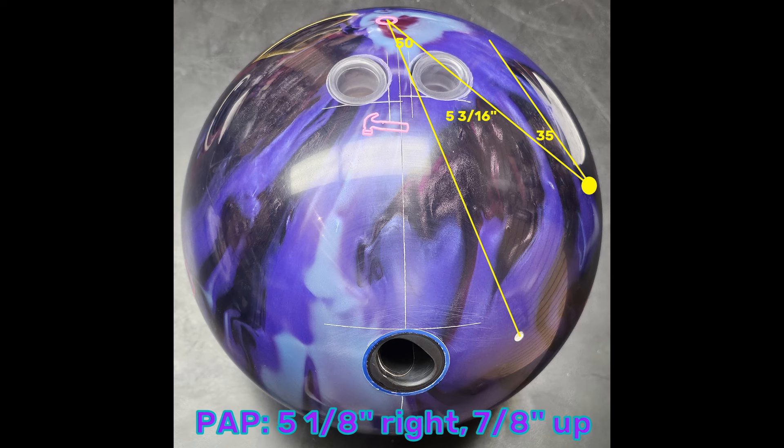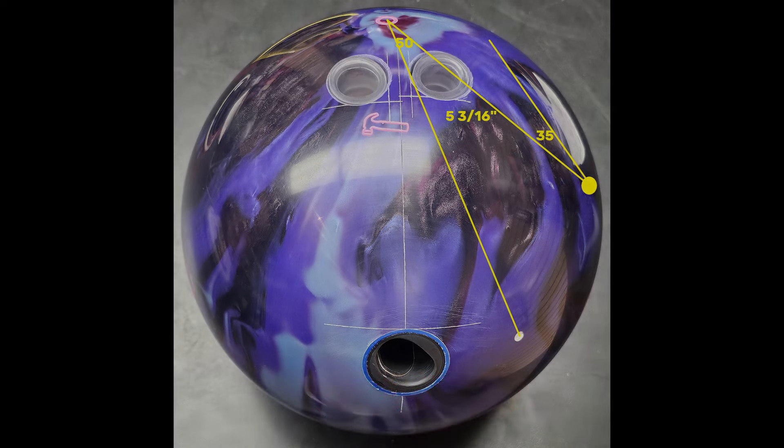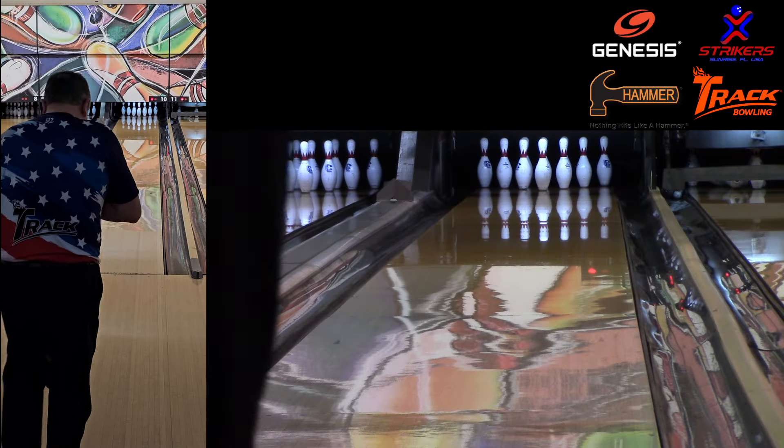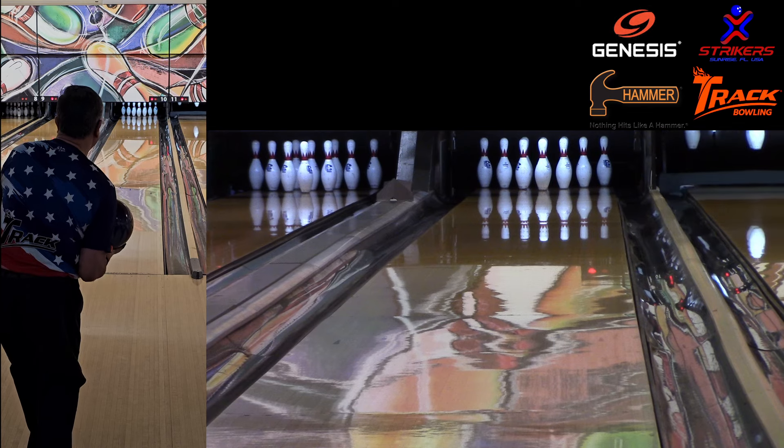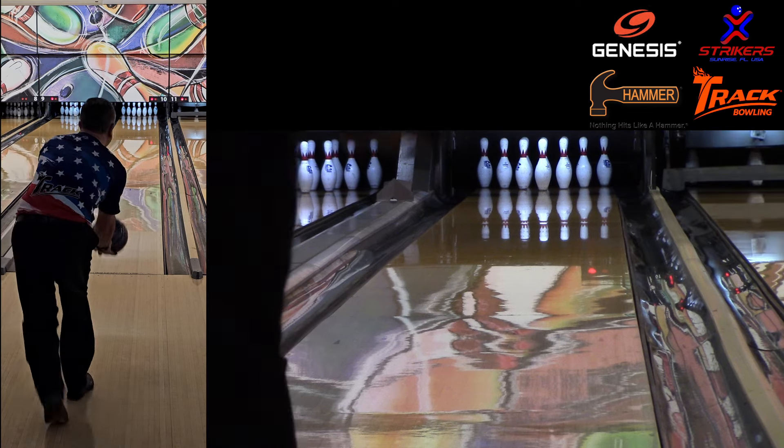I laid mine out pretty standard — nothing fancy: 50 by 5 and 3/16ths by 35, pin above the bridge, mass bias kicked out a little bit. So let's take it out to the lanes. We're here at Strikers Lanes down in Sunrise, Florida, bowling on the normal house shot, and I'm going to start off playing the third arrow.